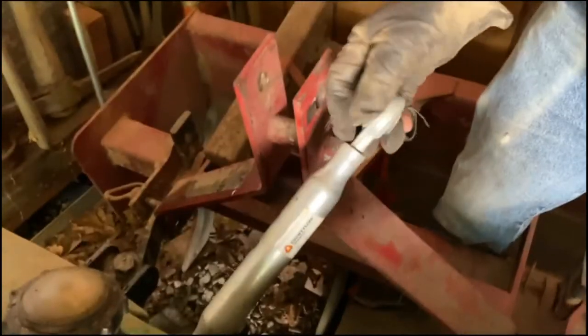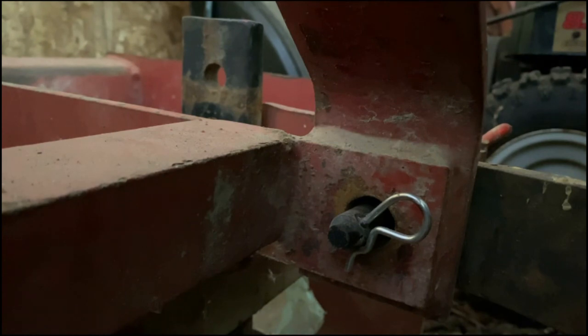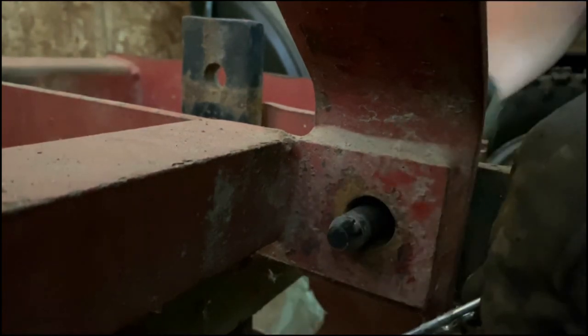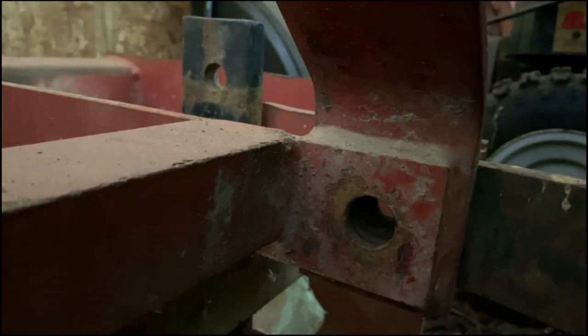We'll just get that out of the way in a minute. Sometimes it's hard to get ahold of. Get something behind it like this and pop it out just like that. And that's all disconnected.